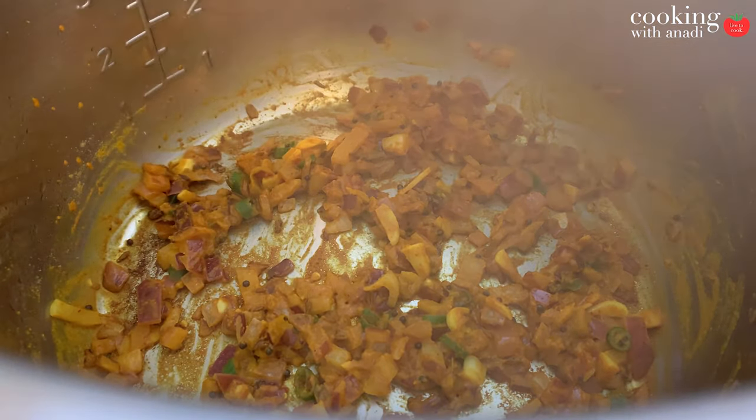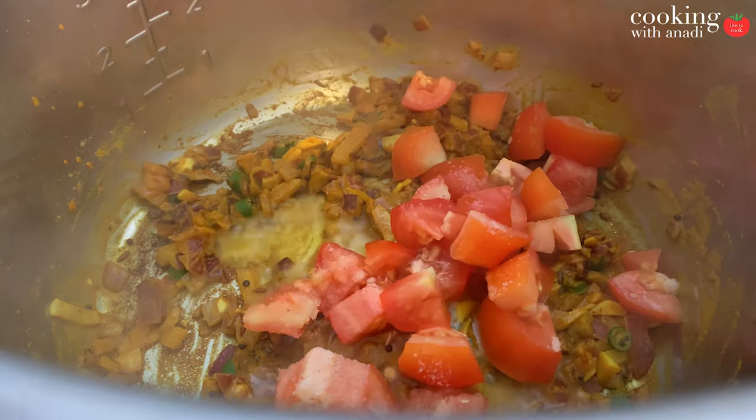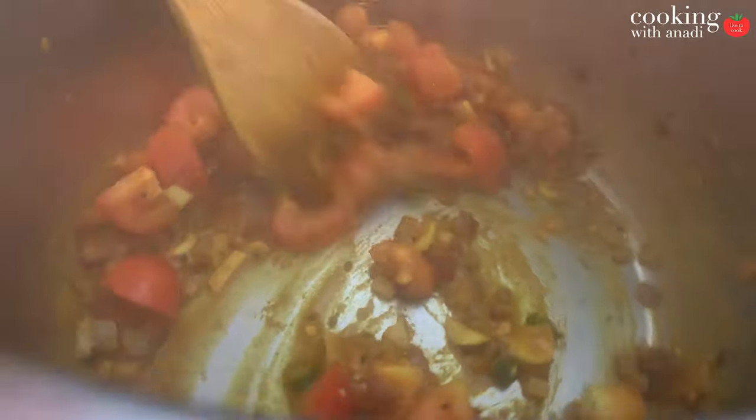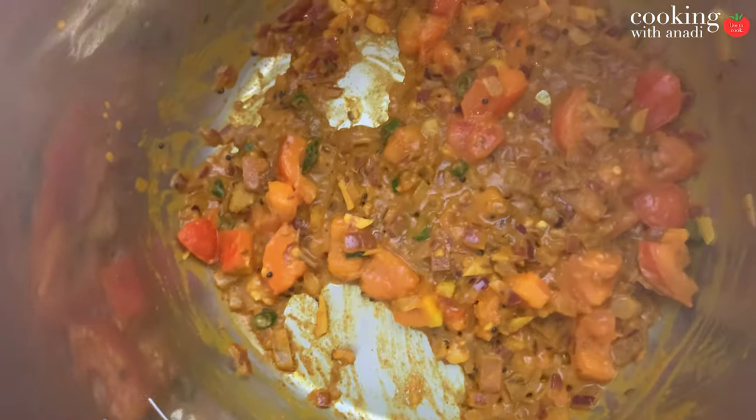Once those onions look really nice and soft, add in your tomatoes — I've roughly chopped them. Add a bit of salt and cook this out until the tomatoes have become soft. Again, feel free to add splashes of water if at any point it starts to get dry.